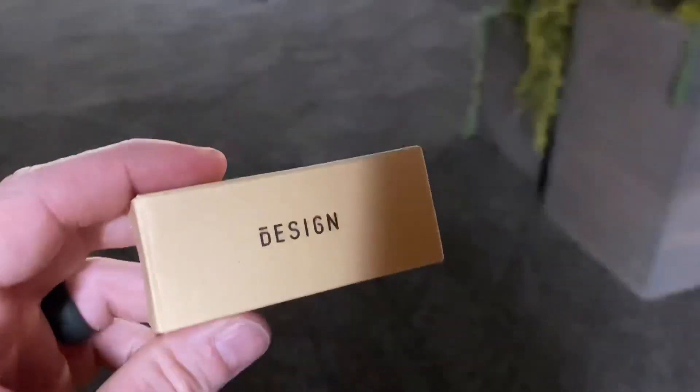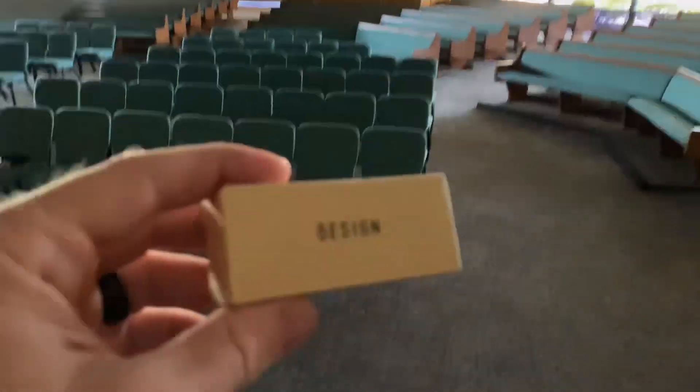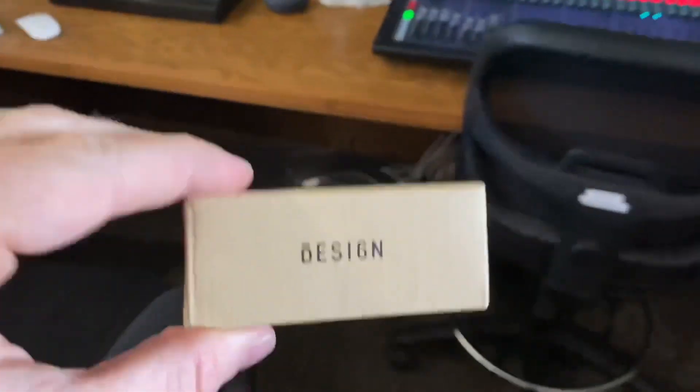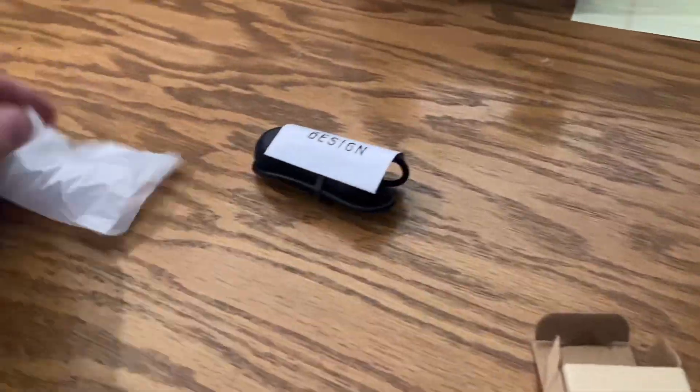Here it is — our fix for the buzzing. It finally came in. Really simple to install. I'll show you right now.